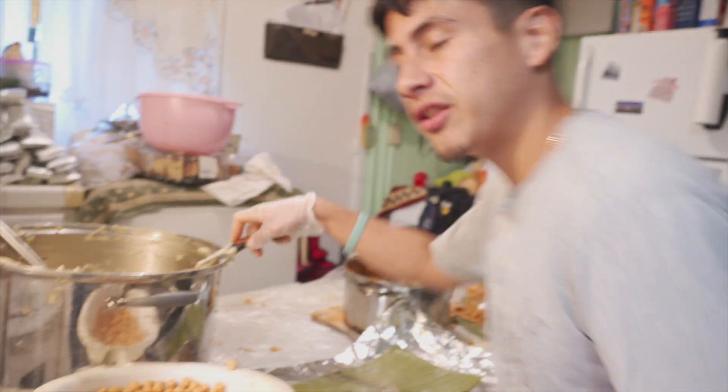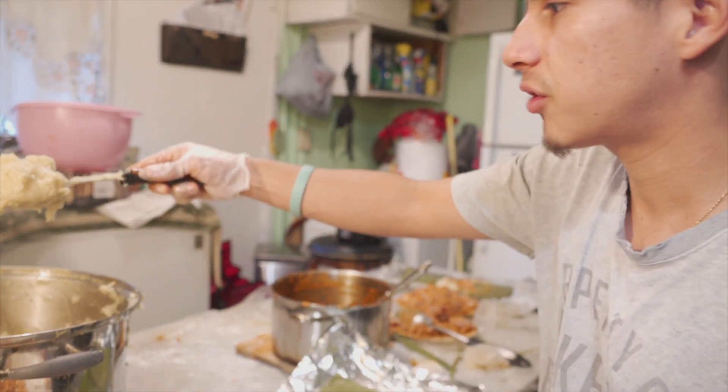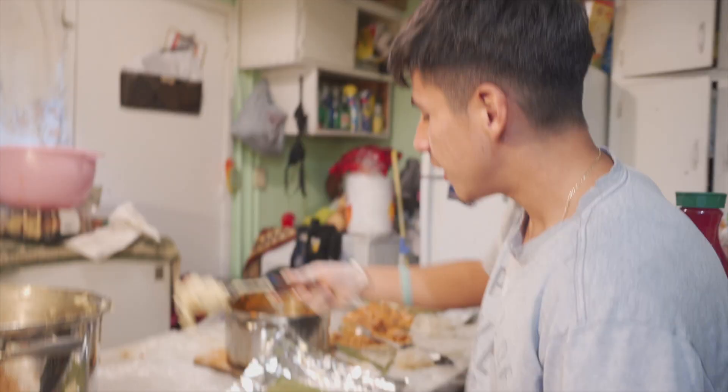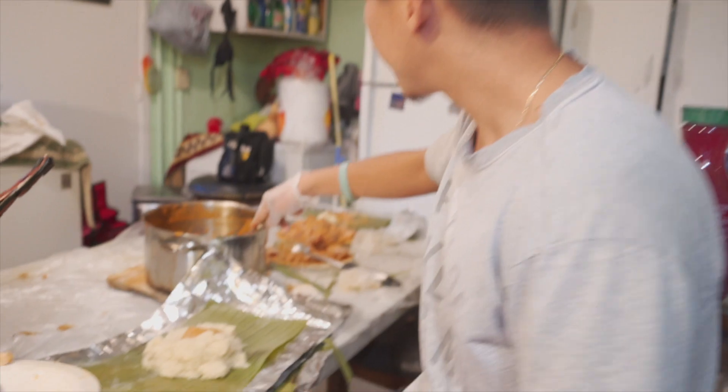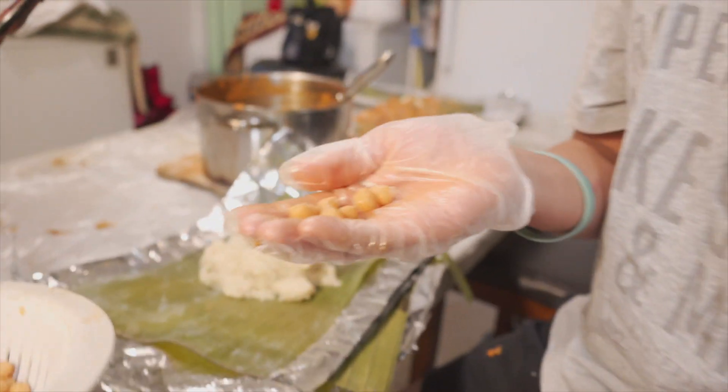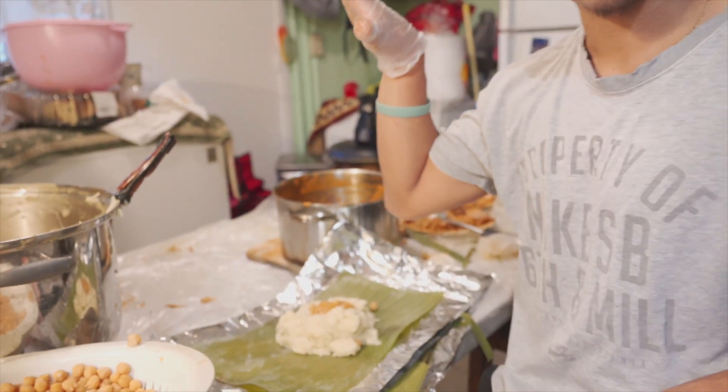All right, so welcome back to my cooking show. Today we're gonna be doing tamales. So what you want to do first, you want to get the masa — you get a nice chunk of masa, okay? You want to just slap it in there, and then you can add a little more. I don't know what this is called, but you want to add a little bit of these little beads. Like that, okay.